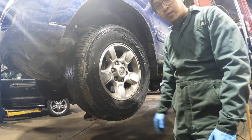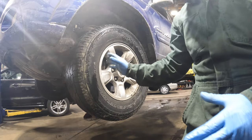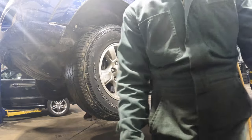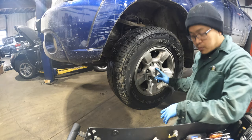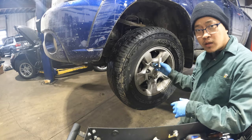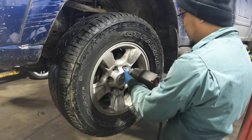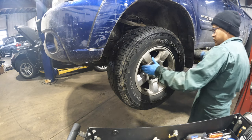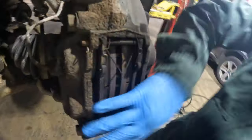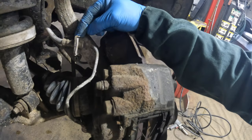First thing we need to do is remove the tire because we need to pull the axle out. We're gonna turn on the diapers then remove the axle. The socket is 21 millimeter - remove this first. Then we're gonna remove the brake caliper, but first we need to remove the pin here, the lock pin.